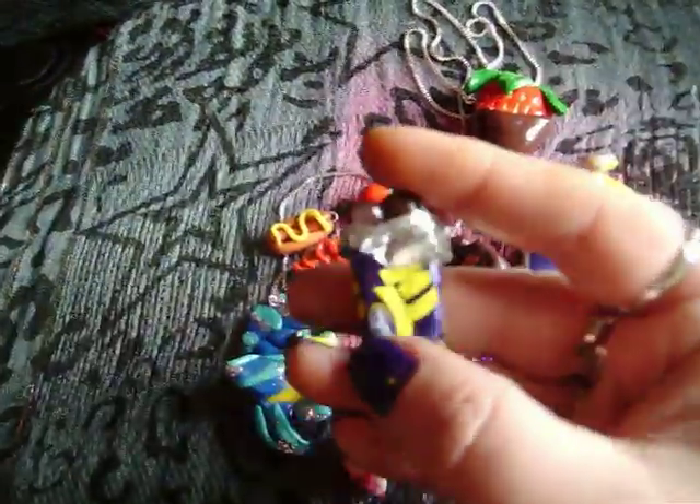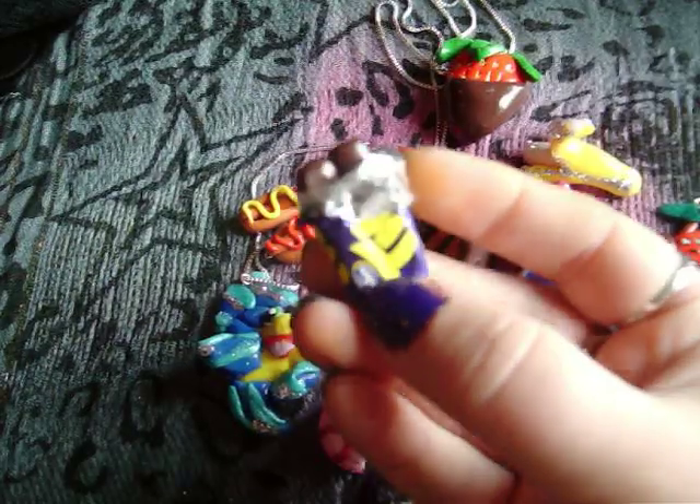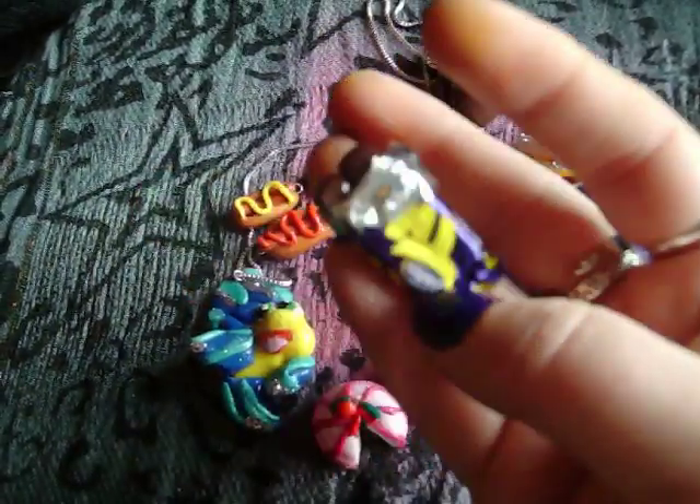And then a Twirl chocolate bar charm. I don't know if you have Twirl chocolate bars where you are, but it's Cadbury's here and it's quite a popular one. So I made that.